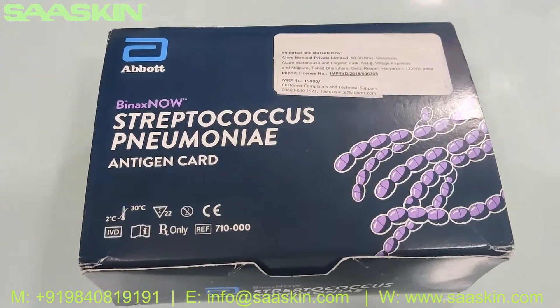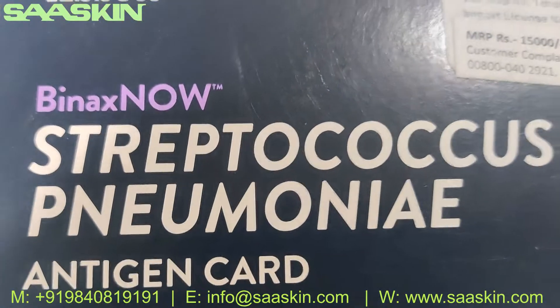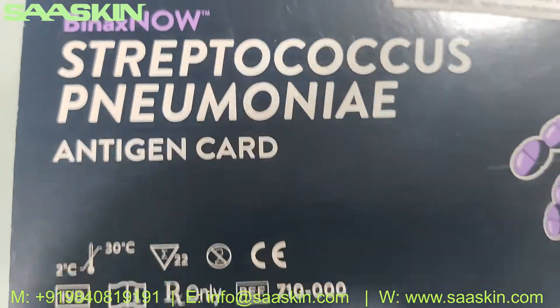Hello everybody, today we are going to see the unboxing of Abbott branded Binax Now Streptococcus Pneumonia Antigen test.